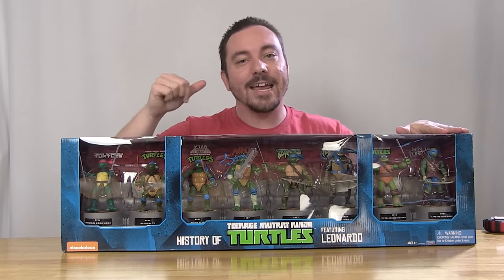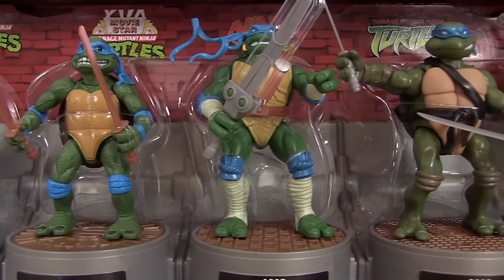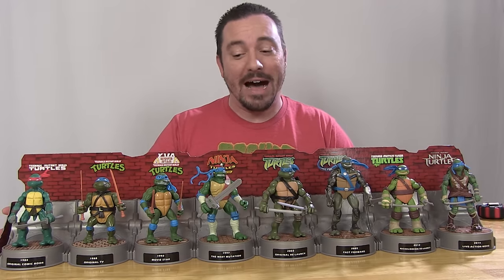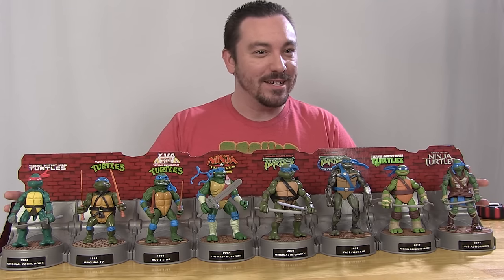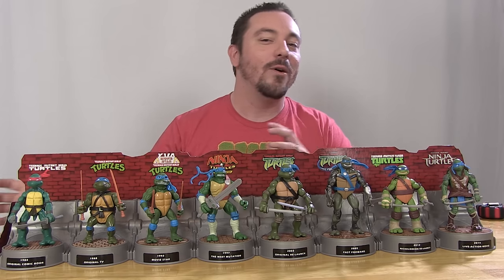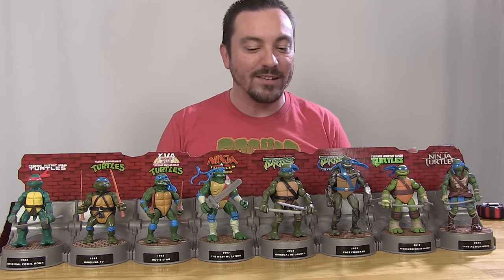Let's open this set up and take a look at Leonardo's set outside of the box. It's a bit of a chore getting this thing unwrapped, because there's a lot of twist ties, a lot of little rubber bands, and little plastic trays behind the figures to keep them straight in the box. So just be prepared for that — it's going to take you a little bit of time to get all those little rubber bands off and everything.